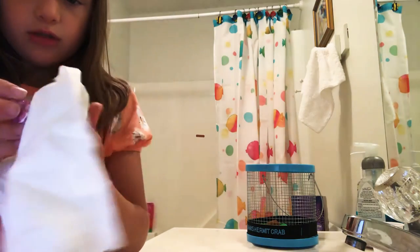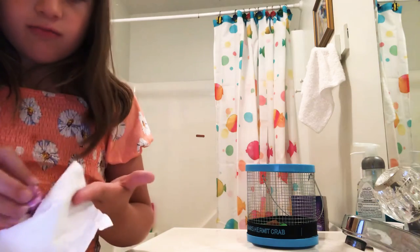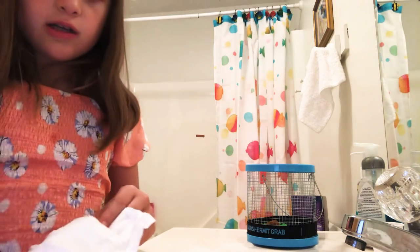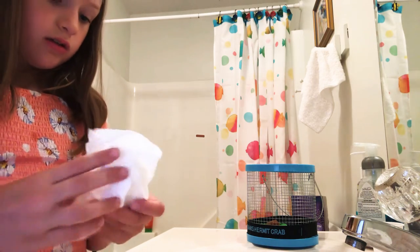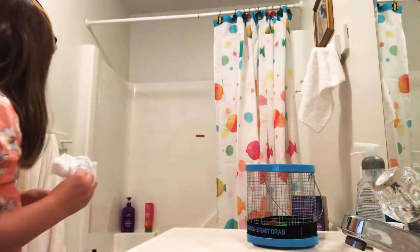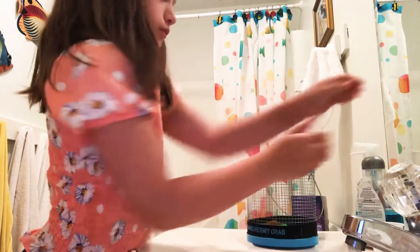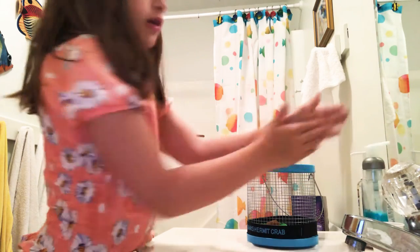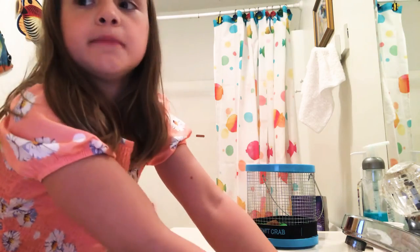If you don't want to give them a whole bath after they pee, it's fine. Just wipe them a little, like this. If their claws are out, that's a good thing because they're just getting dry. It's fine. You can also wash your hands, and hand sanitize too.